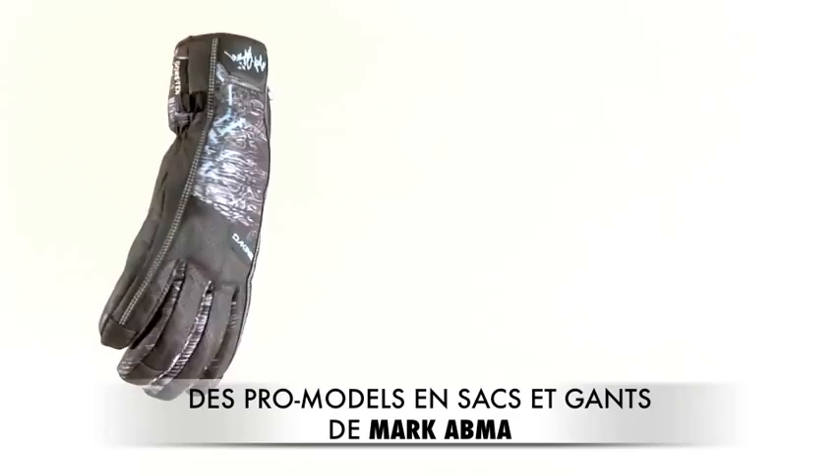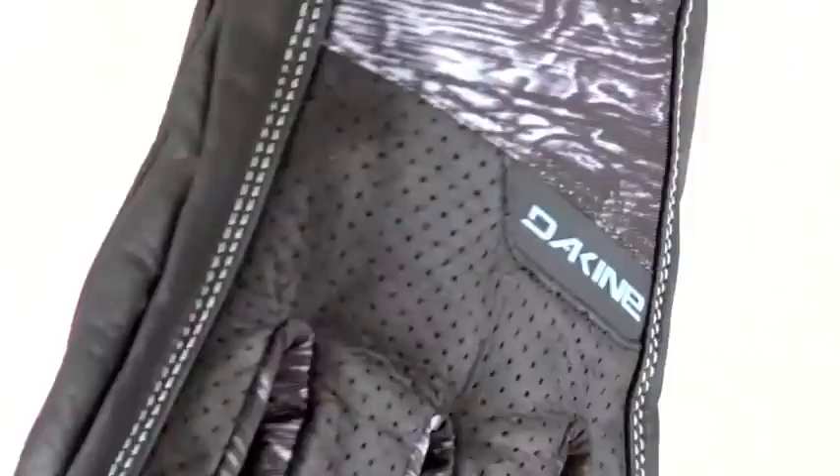Hi, this is Scotty from Dekine, and today I'm going to be showing you some of the features on Marc Atmos Pro Model Glove and Marc Atmos Pro Model Backpack by Dekine.